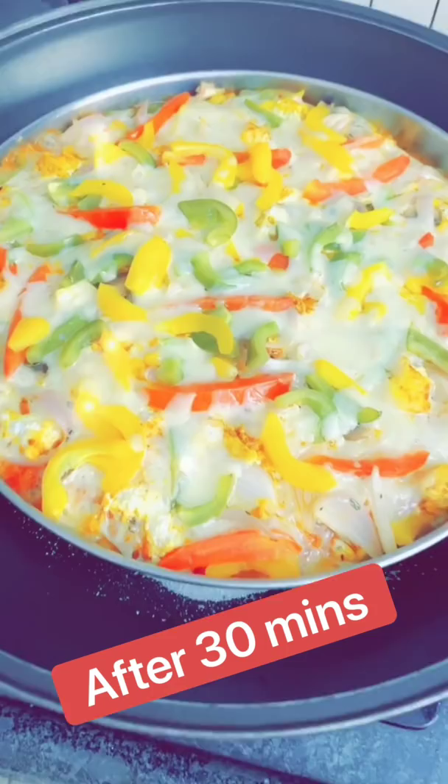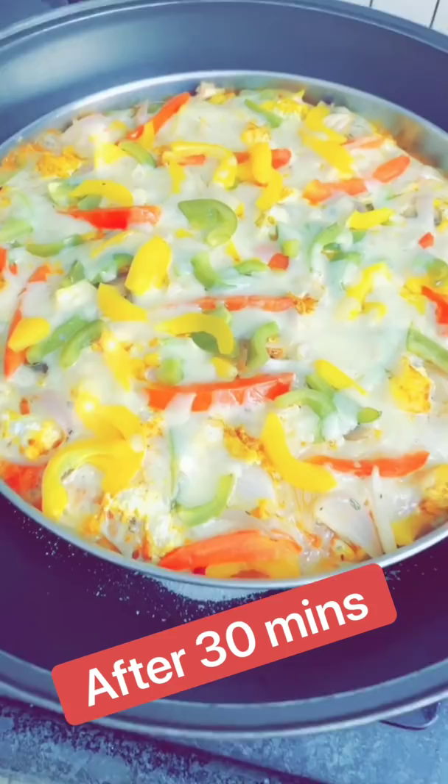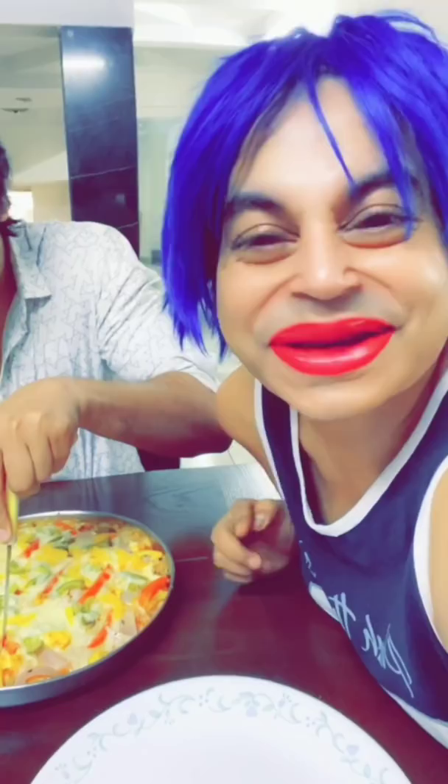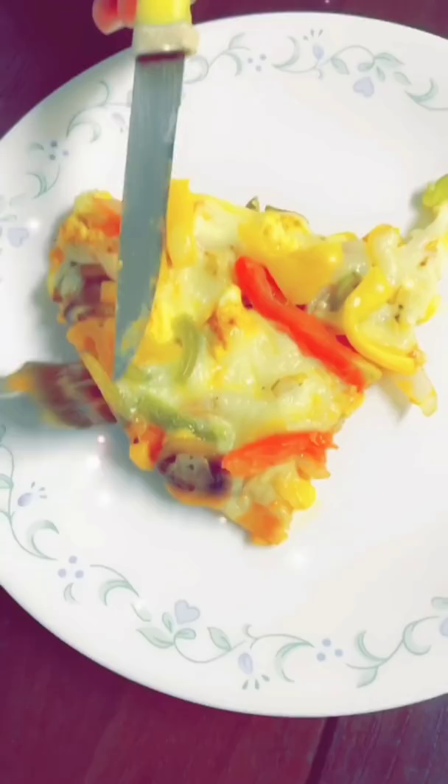Oh my god! This is beautiful! It is so golden! Careful, Rohit. Look, he is so excited! OMG! Look at the size! It is looking so gorgeous! We have no pizza cutter, so we will cut it with fork and knife. Let's put some chili flakes on top.